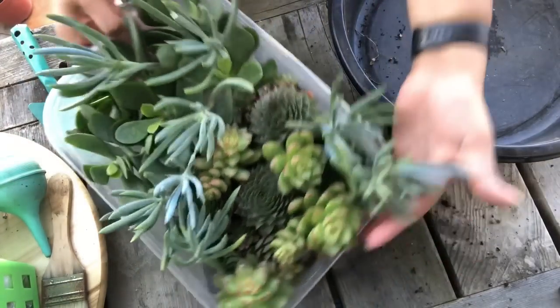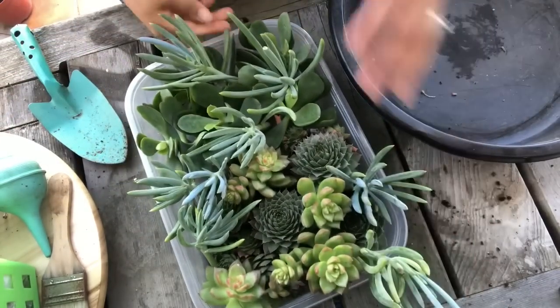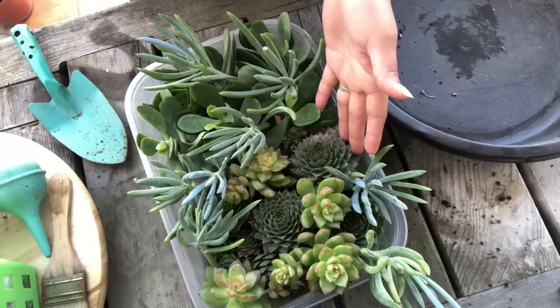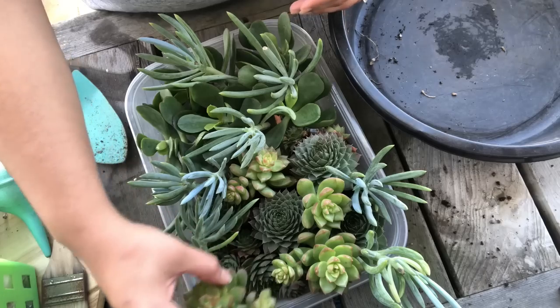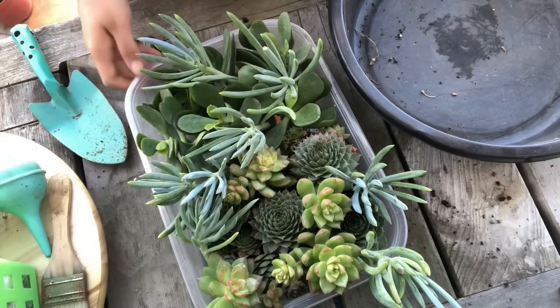So here these are — all the cuttings I took, and the Sempervivums are in here. These will be easier to transport instead of those one-gallon containers. These were in like six-inch containers, so they're all there, just kind of covered by these cuttings. Now they can callous over and these will be fine to add to the arrangement.